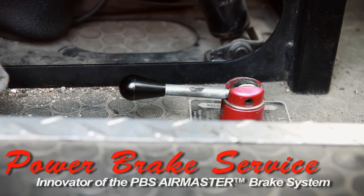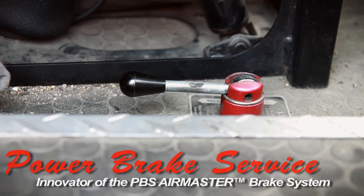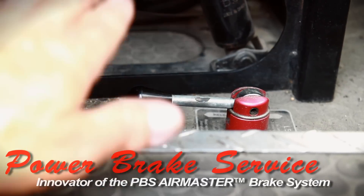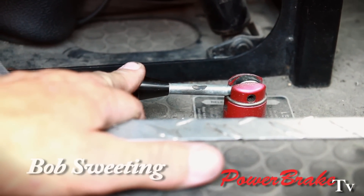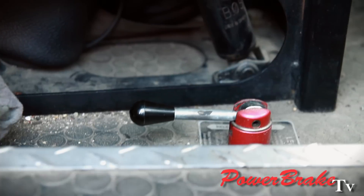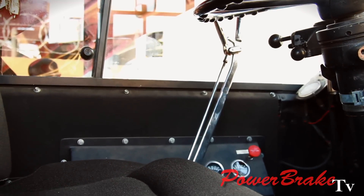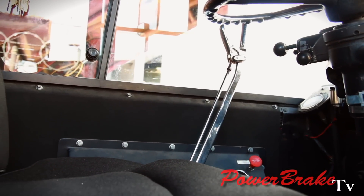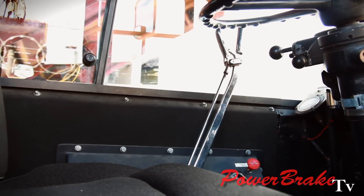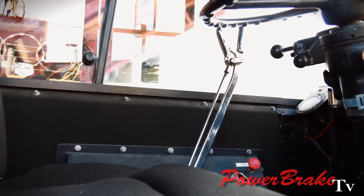Due to the heavy weight of this English double decker bus, they've added on a hydraulic parking brake, which is kind of antiquated, difficult to use, and unreliable. With the old-style lever handbrake, the driver pulls on the long handle and it mechanically pulls on the two rear brake arms, which is very inadequate to hold this weight of a bus.